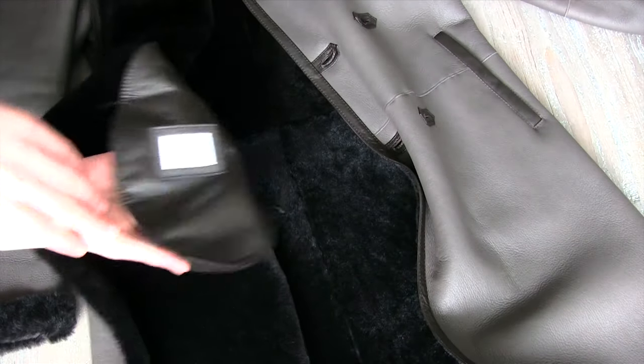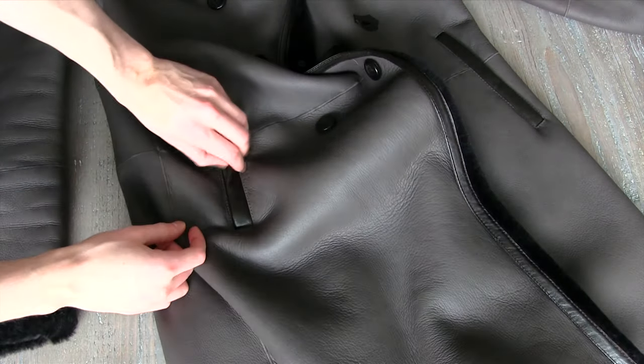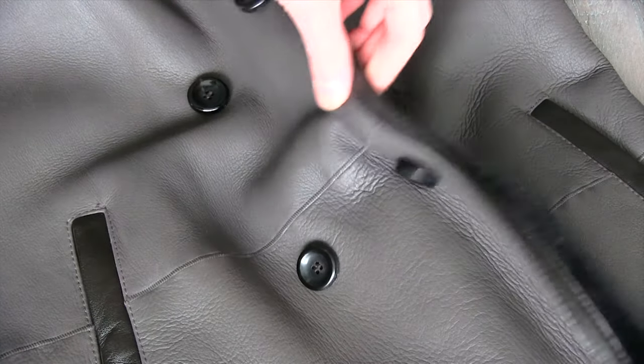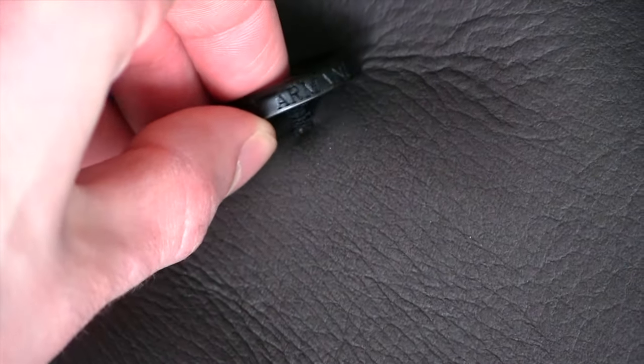Looking at the pockets here, it is a button snap closure on the outside, and we'll look at the inside in a minute. It has a dark brown leather piping, and it's the same dark brown as along the lapels. The buttons are full horn, and they've got the Armani stamped on the side there, which is a nice little detail.